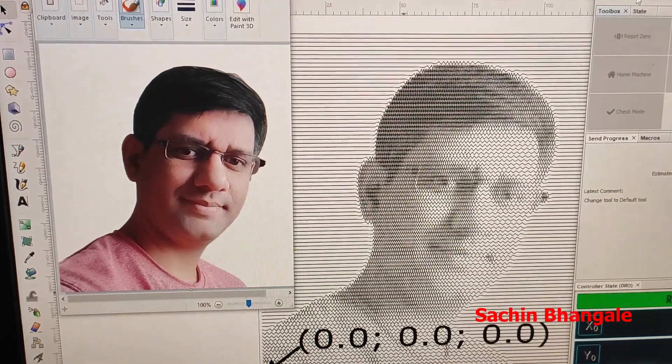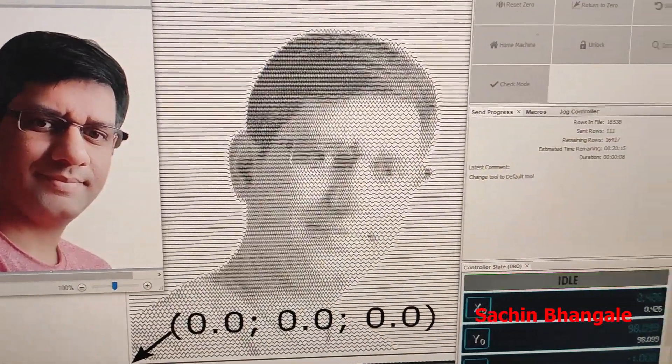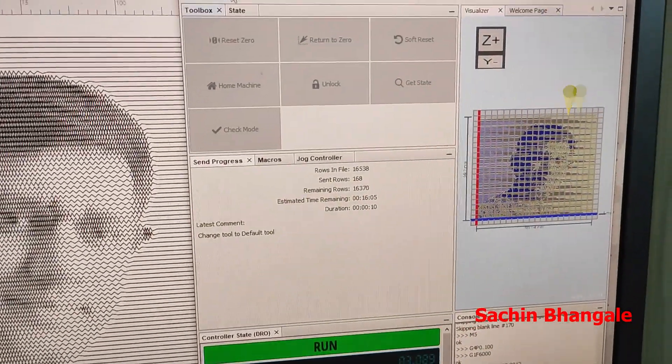Let's print this image. First convert the photo into a line printing image and then to the G-code.